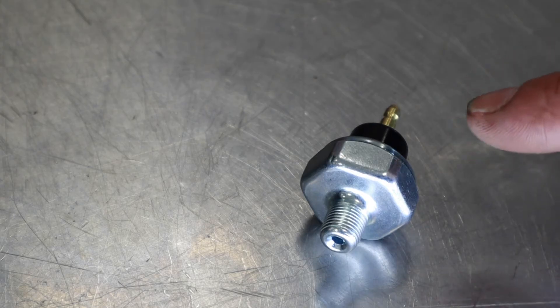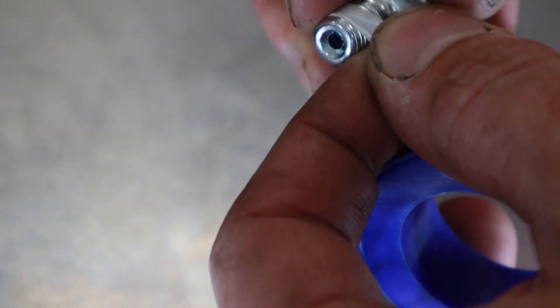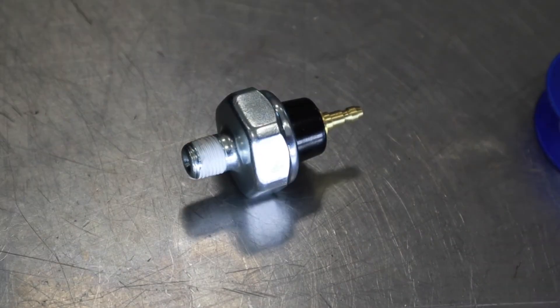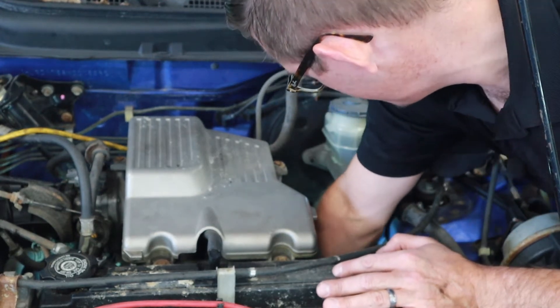Because this oil pressure switch uses pipe thread, I'm going to use some Teflon tape to help seal the threads. With the threads all wrapped up, we can go reinstall it on the car. I always want to get these started by hand to make sure they thread in smoothly, and then we'll look at the torque value.